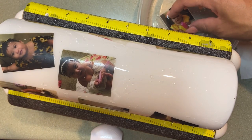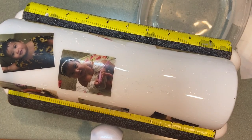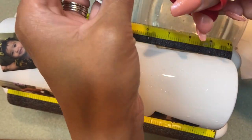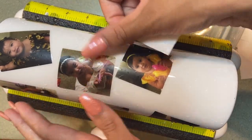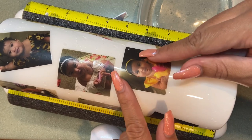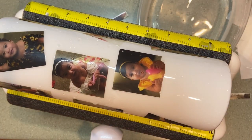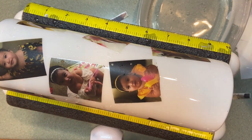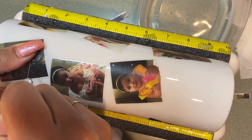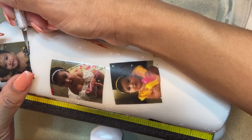I did have to cut some of these images because I had to place four in one area. I recommend cutting them before you dunk them in water because it can get a little bit messy. I ended up having to cut some on the cup — just make sure your blade is really sharp if you have to do it that way. I took a sharp craft knife and sliced across the bottom. I'm using my craft knife to cut the image in half here because it was a little bit too big. Just make sure you are holding that image and have a sharp craft knife.